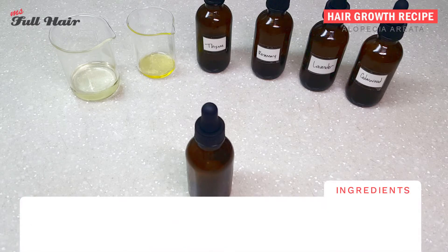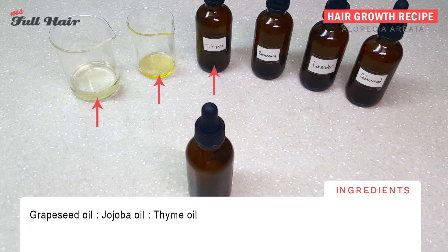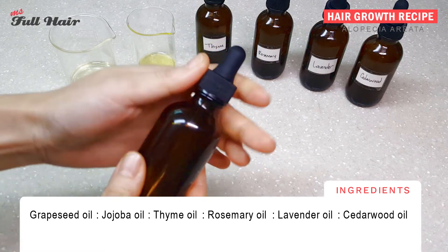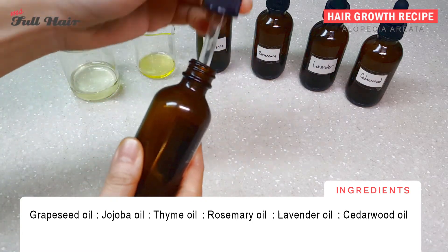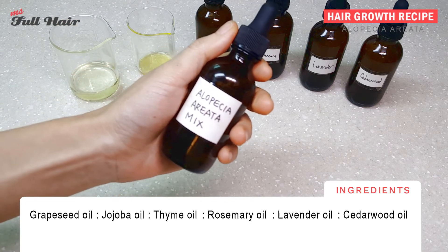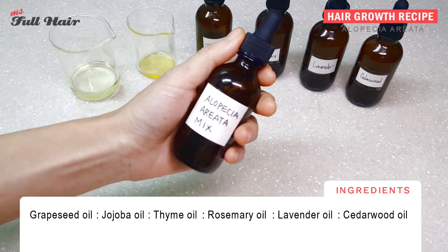To follow this hair recipe from the study, you will need the following items: grapeseed oil, jojoba oil, thyme oil, rosemary oil, lavender oil, cedarwood oil, and an amber glass bottle with a dropper. We labeled it as 'alopecia areata mix' so you don't get confused later on.